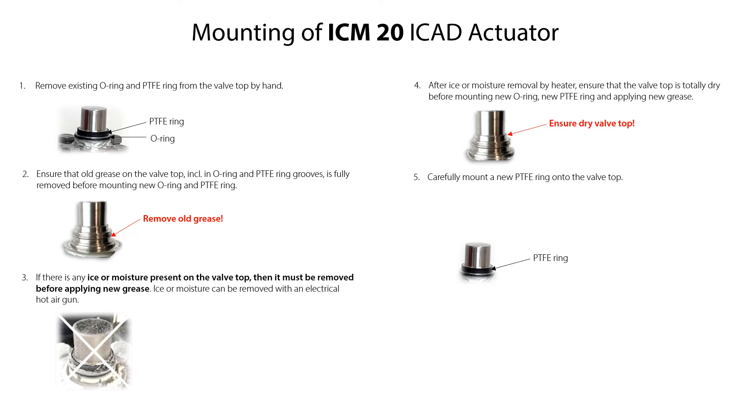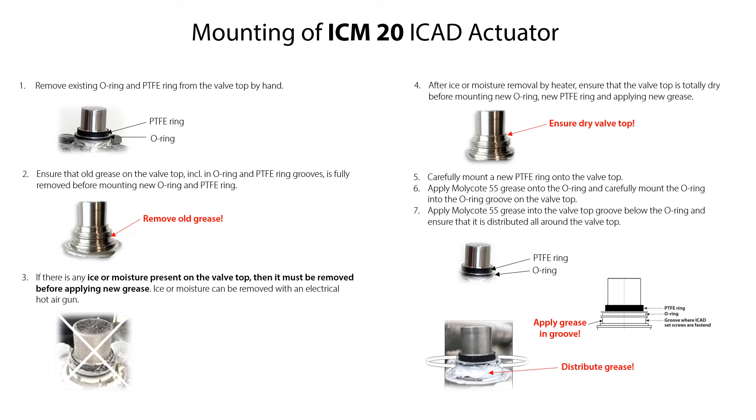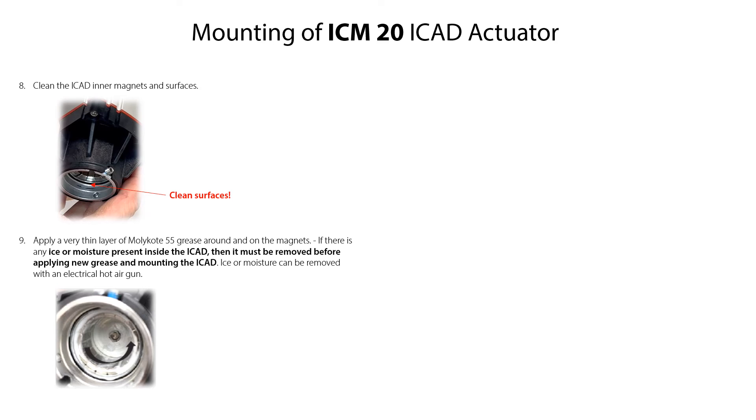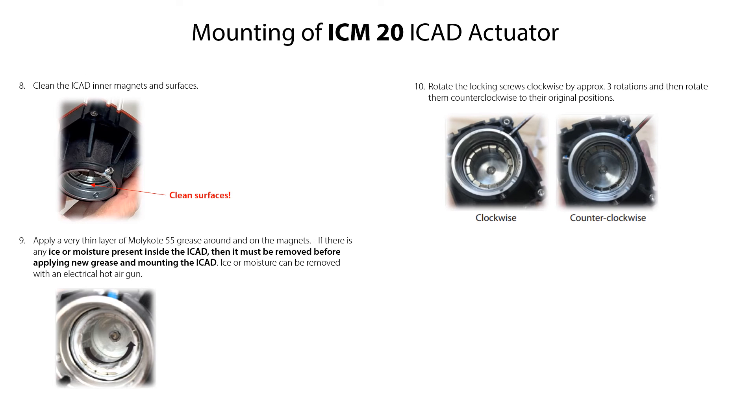Carefully mount the new PTFE ring onto the valve top. Apply Molykote 55 grease onto the O-ring and carefully mount the O-ring into the O-ring groove on the valve top. Apply Molykote 55 grease into the valve top groove below the O-ring and ensure that it is distributed all around the valve top. Clean the ICAT inner magnets, then apply a very thin layer of Molykote 55 grease around and on the ICAT magnets. Rotate the locking screws clockwise by approximately three rotations and then rotate them counterclockwise to their original positions.